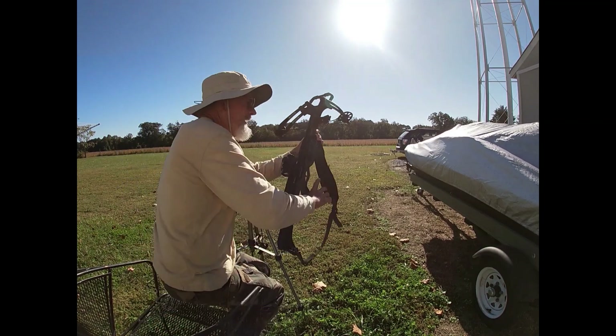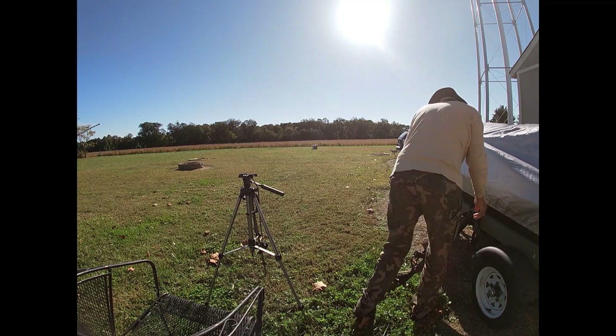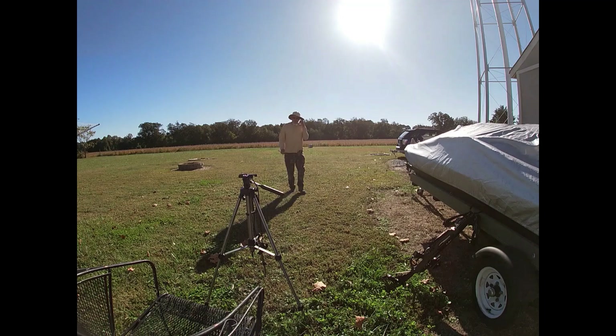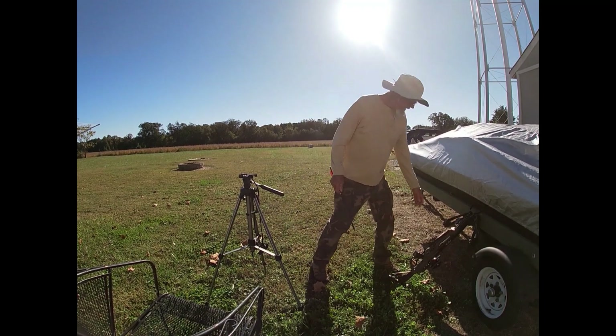It's like bullseye. I'm liking the top dot. The top dot was 1 inch lower at 25 than it was at 20.